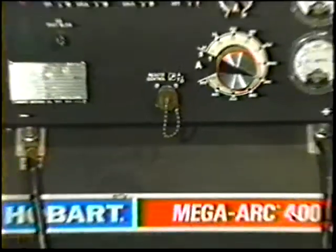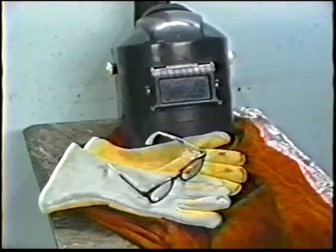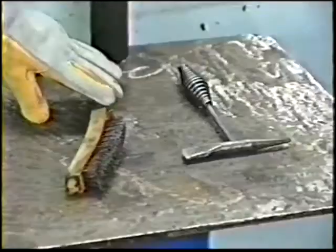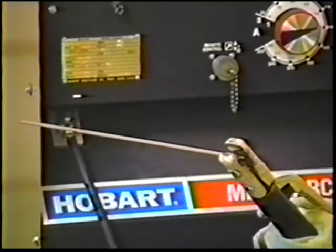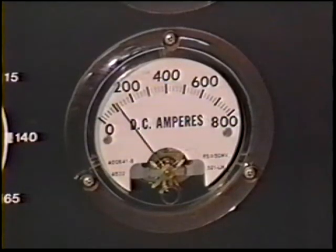For all job practices in this course, you will need the following equipment: a direct current power source, constant current type, protective clothing, gloves, safety glasses and helmet, and a wire brush and chipping hammer. The machine settings for this exercise are direct current electrode negative, or straight polarity, and a current setting of approximately 105 to 110 amps.